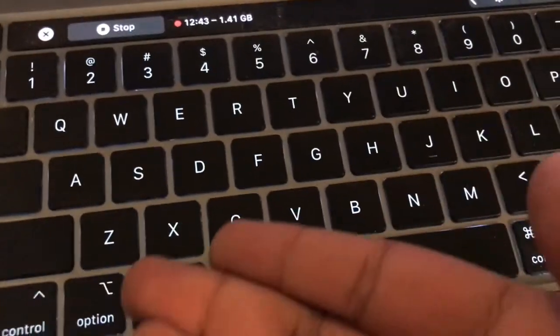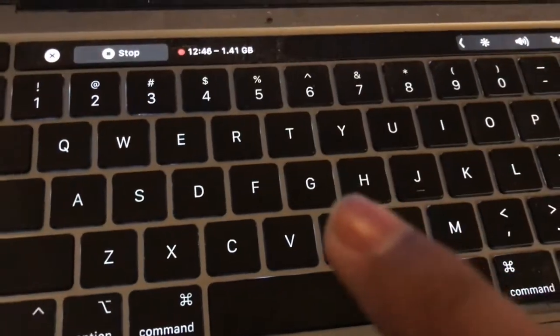Here it is, in all its glory. I do not have my MIDI keyboard with me but this works just fine. You just have to know when to use the right thing.